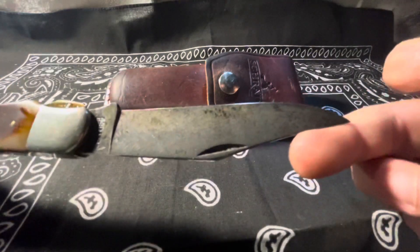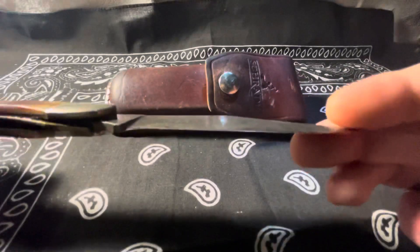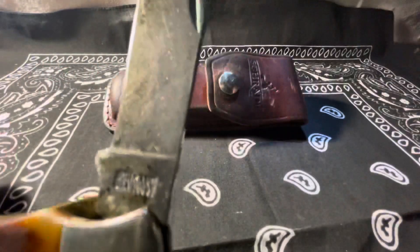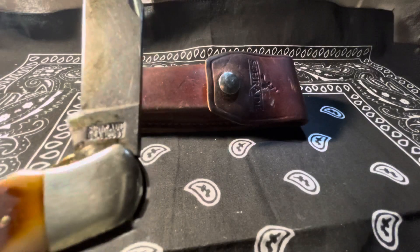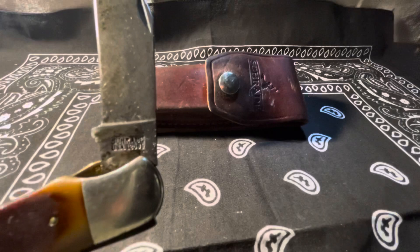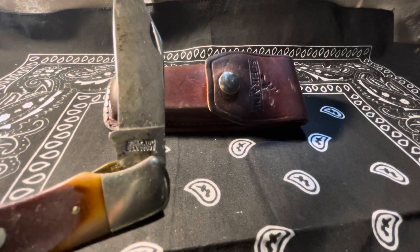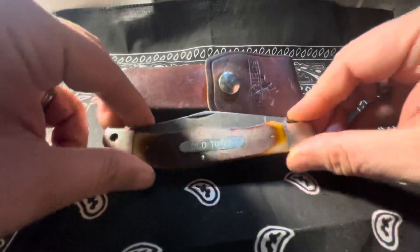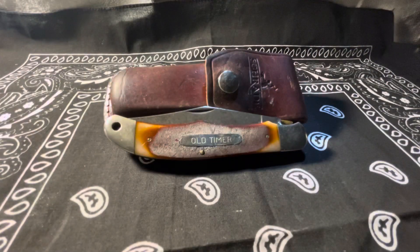There's that high carbon steel blade — it's a pretty thin blade. Very positive lockout. Schrade USA, 125 OT. It has that leather sheath that came with it — I would imagine that's probably the original.